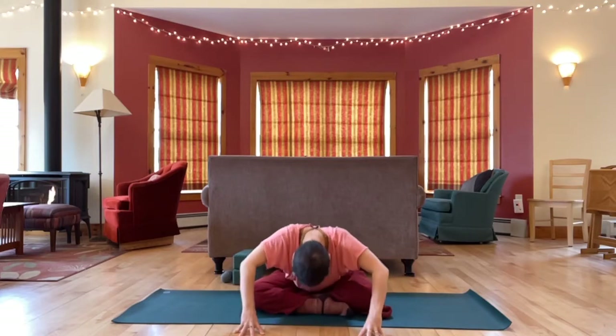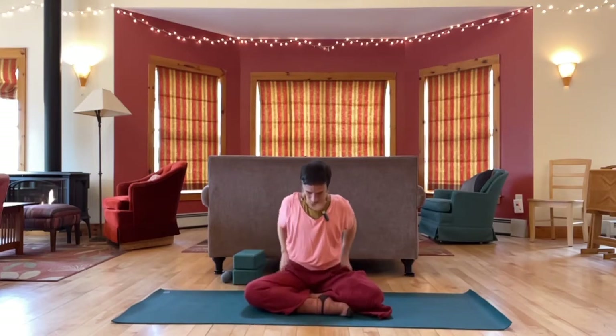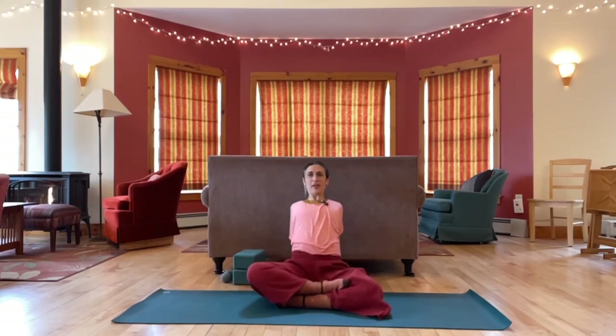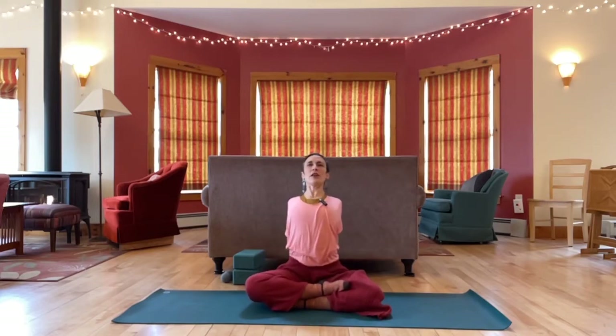And then walk your hands back in, rolling up. We'll bring hands to the floor behind us, fingers facing forward. Roll your shoulders back, roll your elbows back, and then lift the chest. Take the chest as high as you can.